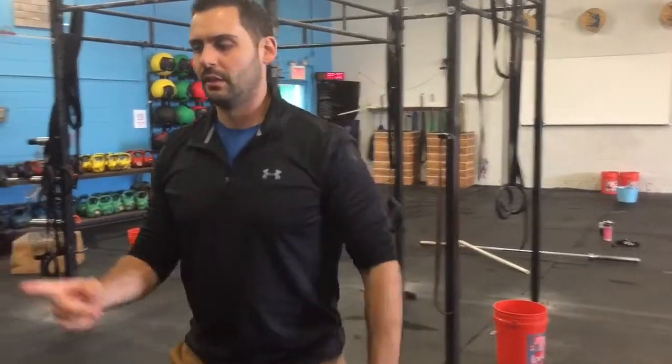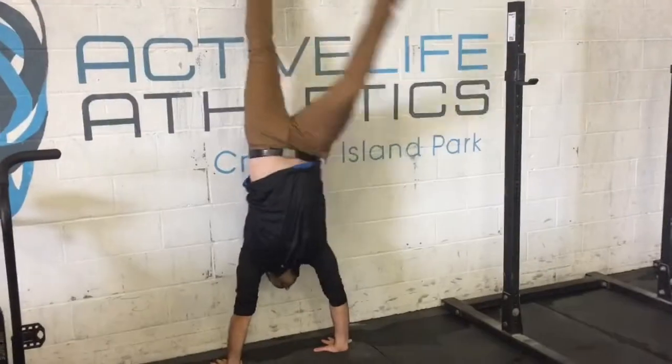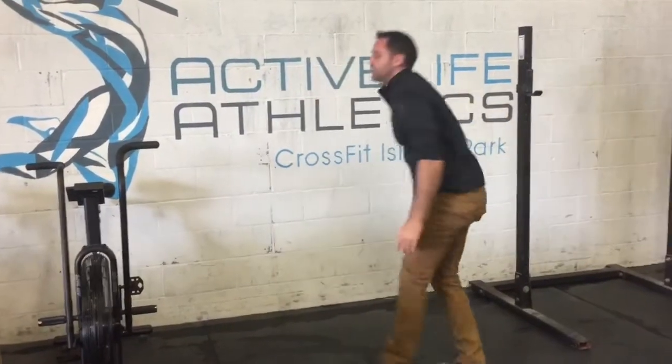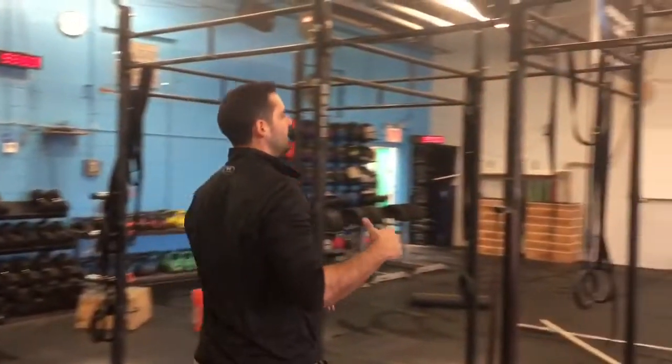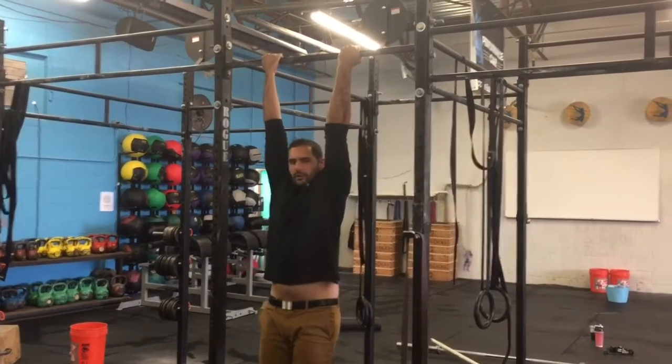From there, you hit a handstand hold. Making sure you're nice and stacked, pushing nice and tall through your shoulders. And then we're going to hang for 10 seconds with a supinated grip, so make sure your palms are facing you.